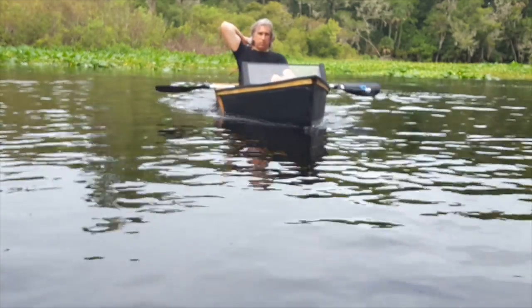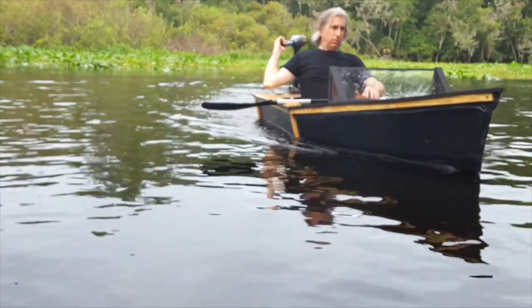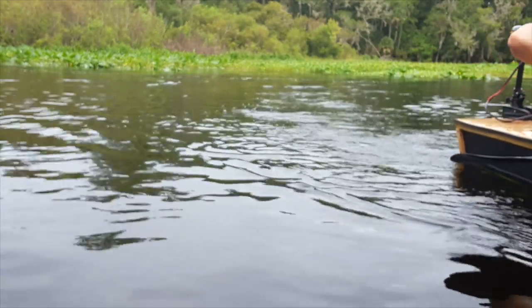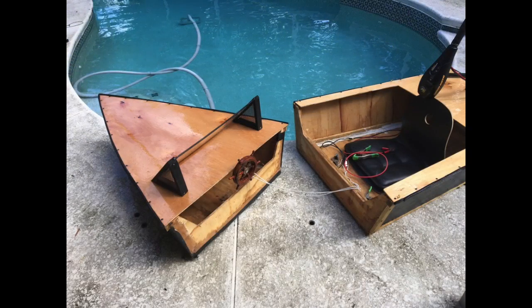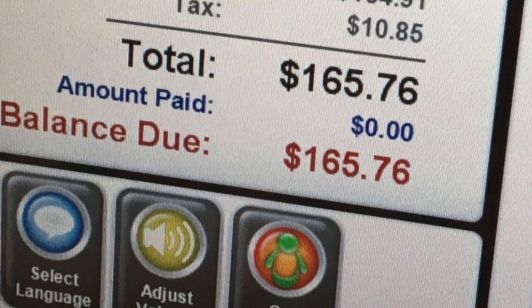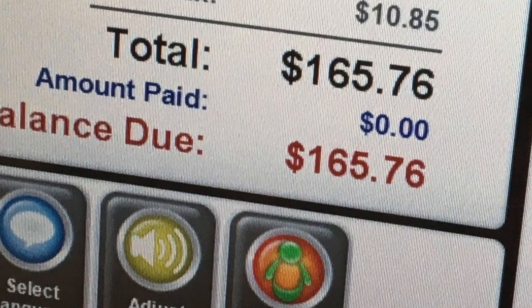It only costs a few dollars for the plans. I did make a few changes, though, and we'll see those in a minute. The main change is this boat is modular — a modular boat allows you to easily transport it. Everything for this boat was purchased at a local Home Depot, and you can see the price here that I paid for everything, although I had to go back a couple of times for smaller objects.